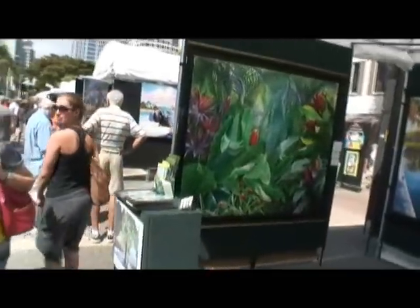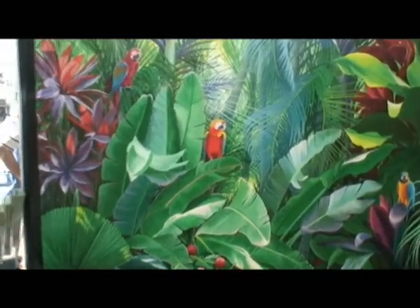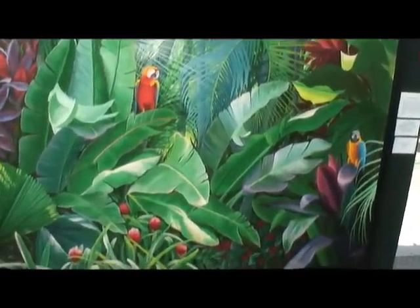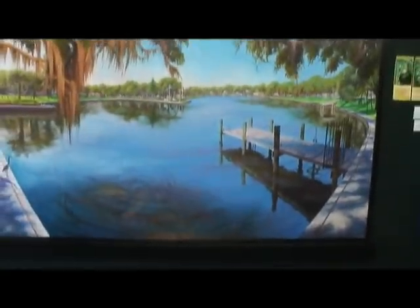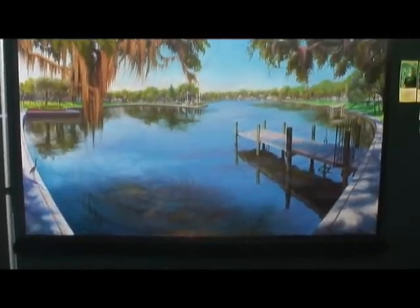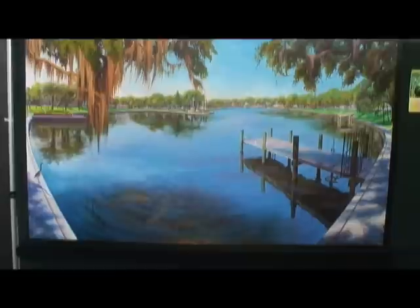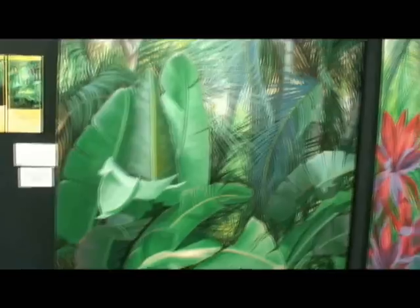What's the medium here today? This piece right here is what's called an embellished giclée reproduction — it's the newest type of reproductions on the market. But the original art is acrylic on canvas. Here's an original piece I just finished — it will be a poster image for a show in March in Tarpon Springs. It's of Craig Park in Tarpon Springs and has some manatee in the water. Most of my pieces are tropical because I live here in southern Florida.